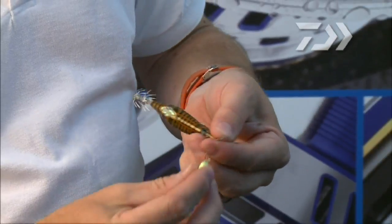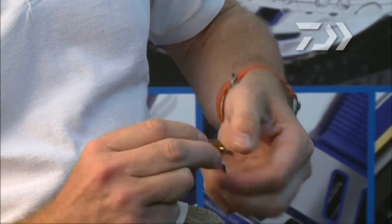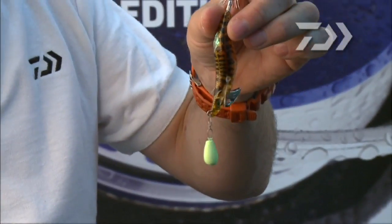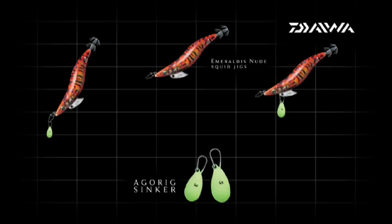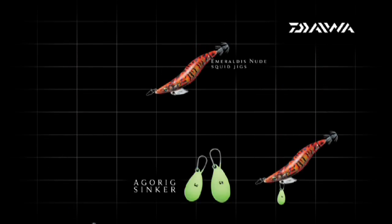If the squid are holding in deeper water with a bit of current, you'll really need to get your jig down there fast — so attach the Agarig sinker to a clip at the toe point for a swift vertical descent. Your favorite squid jig has just become super versatile, able to catch squid at any depth.